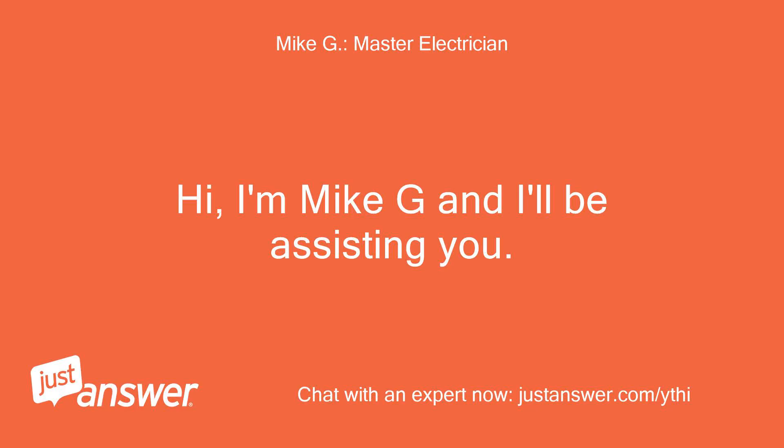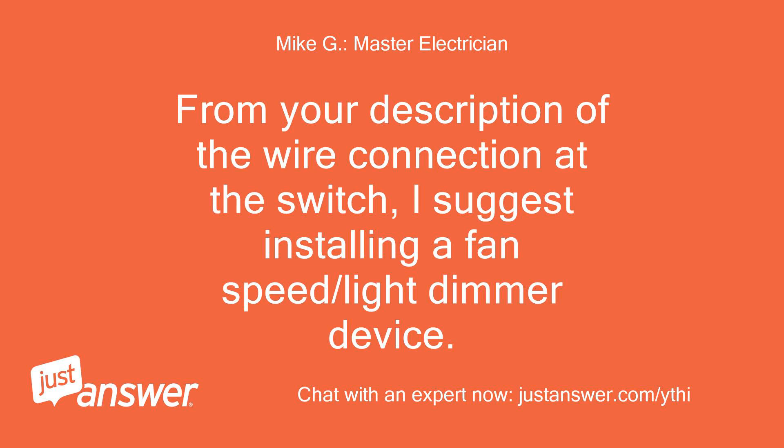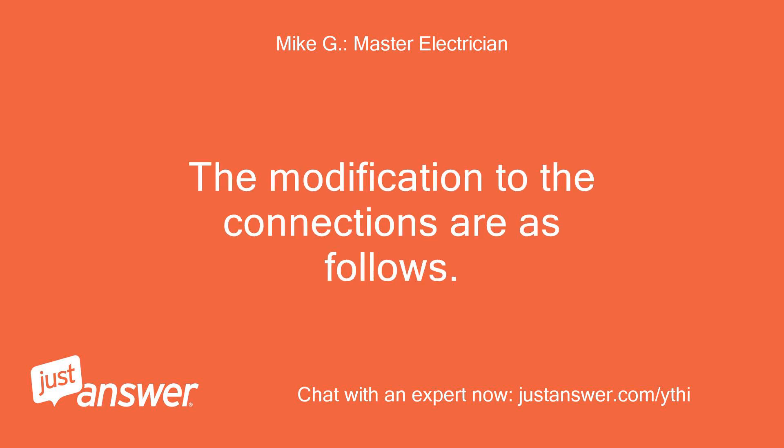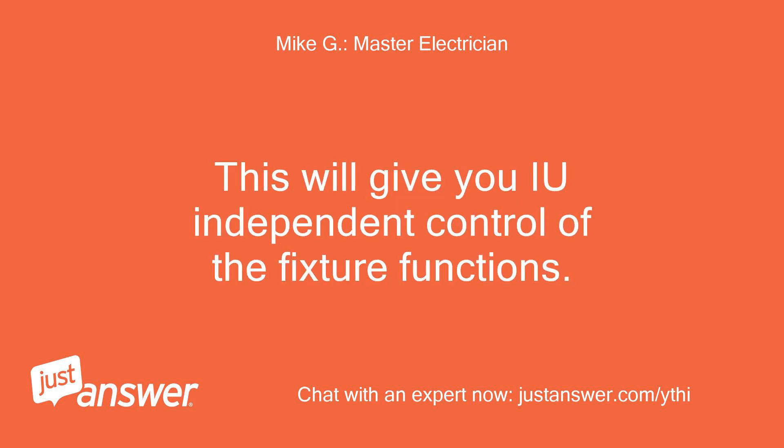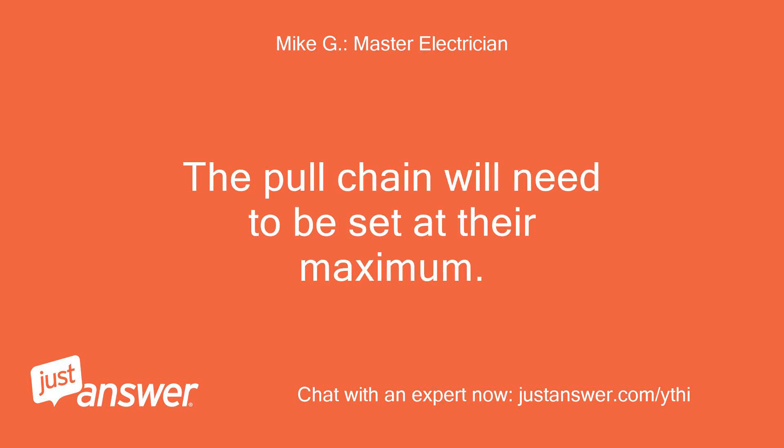Hi, I'm Mike G and I'll be assisting you. From your description of the wire connection at the switch, I suggest installing a fan speed and light dimmer device. The modification to the connections are as follows: connect the line to the device along with the black and red as indicated on the control. This will give you independent control of the fixture functions. The pull chain will need to be set at their maximum.